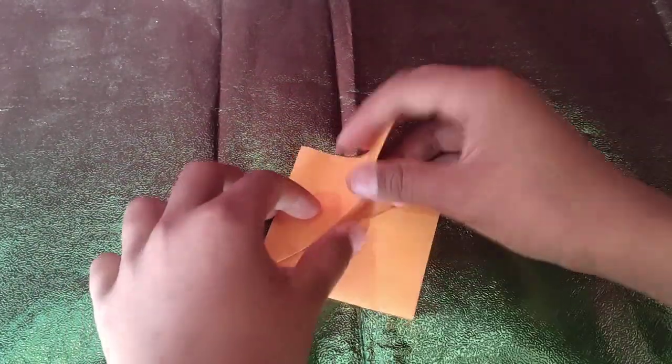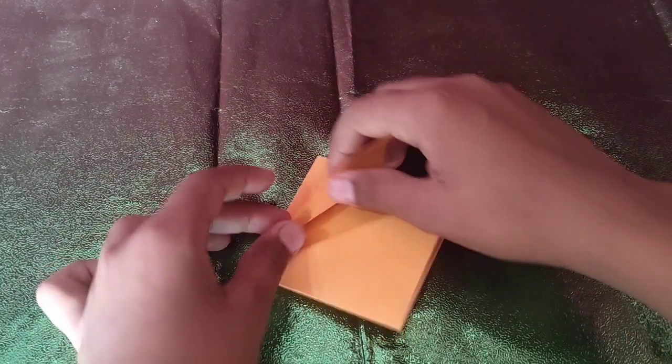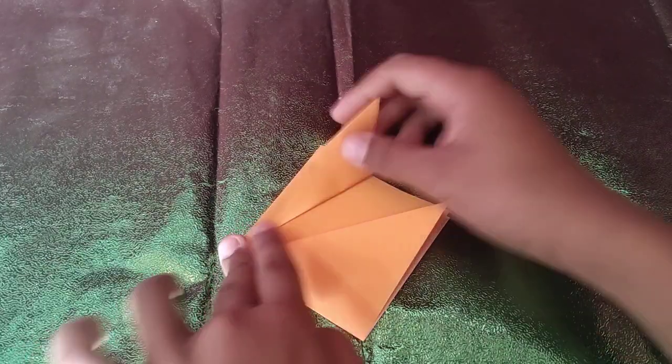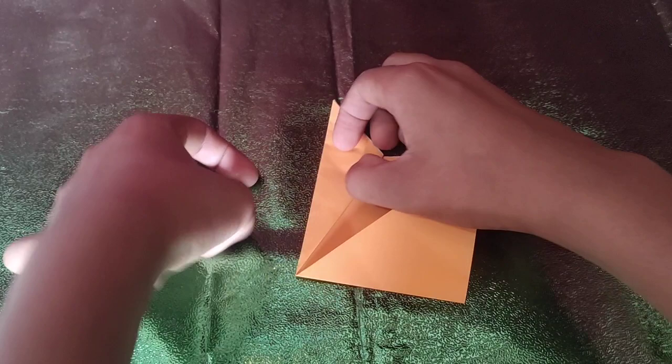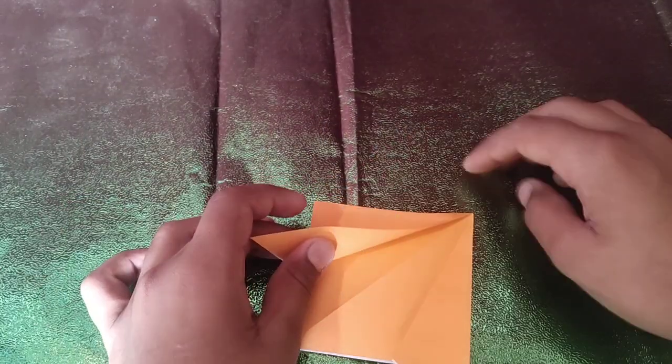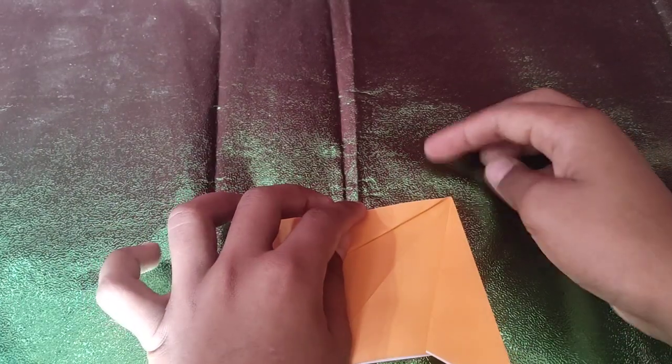Now we're going to take this edge — the same edge — and we're going to fold it to this edge right here, like this. Then rotate and we're going to take this edge and fold it to the edge — not the crease, sorry, the edge — like that.